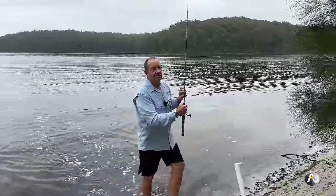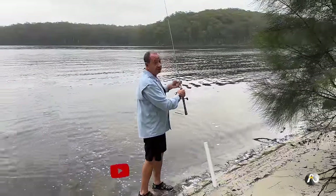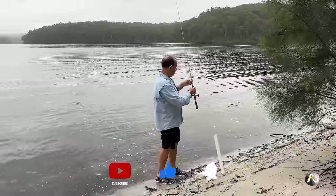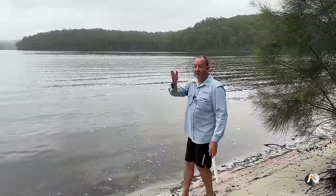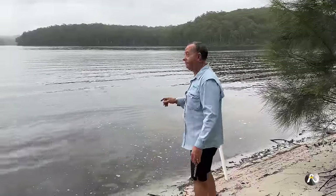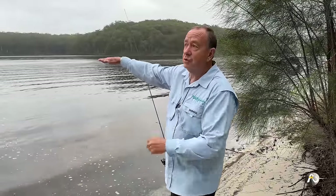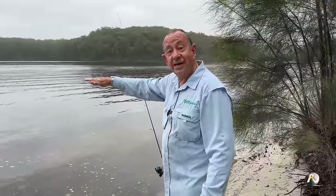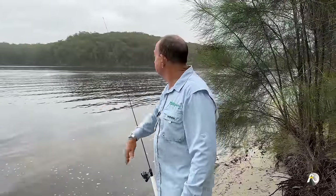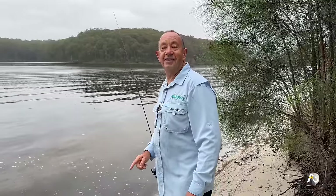I'm getting plenty of bites so far — lots of little fish, but there are always big ones in amongst the little ones. I do like to leave a little bit of slack line when I cast out so that initially when a fish picks up a bait and goes to swim away with it, it feels no resistance. I never leave the line taut — I always leave it a bit slack, and then I know if the line goes straight that something has had a bite at that bait.